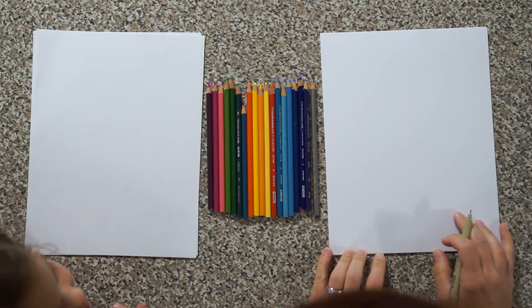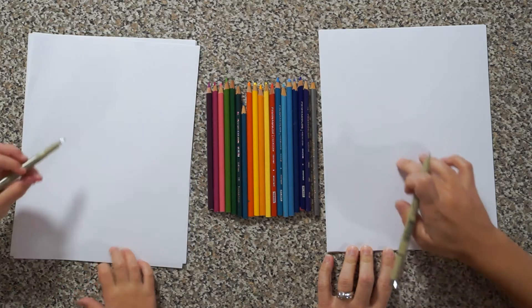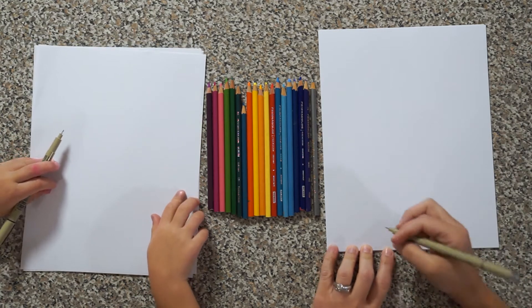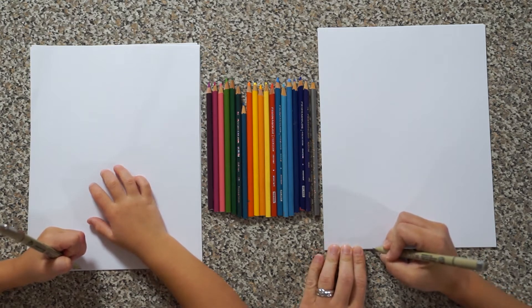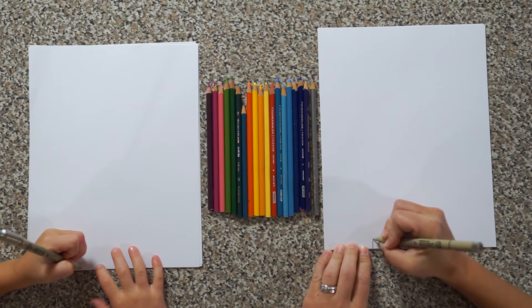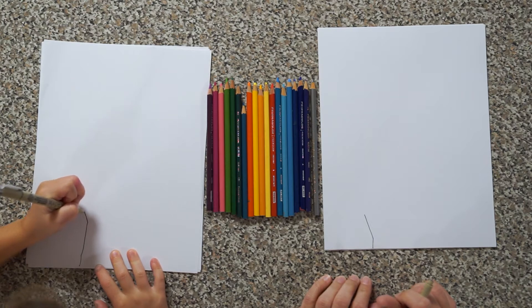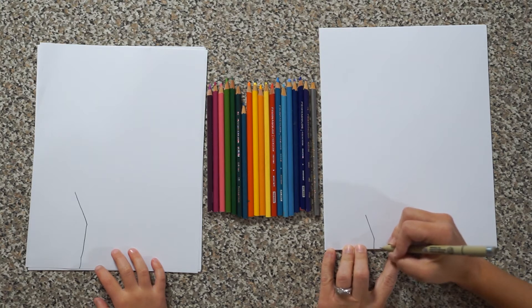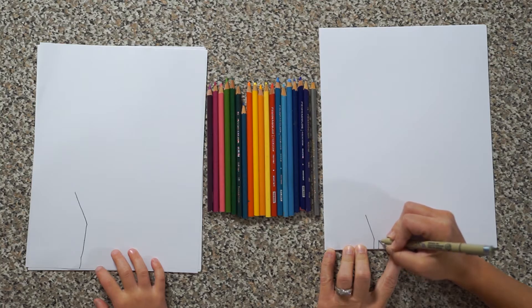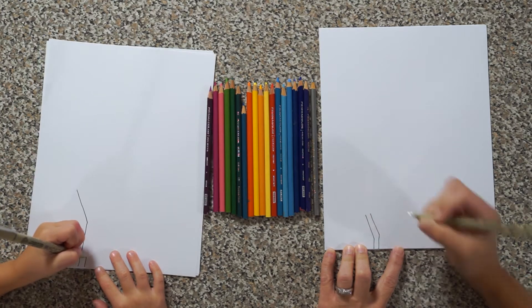Do you like butterflies — is that why you picked this? Okay, let's start down here in the corner. We're going to start with our flower that comes up over here and our butterfly will go over there. Start about right here at the bottom of your paper, and we're gonna bring this stem of the flower up this way and then angle it out that way.